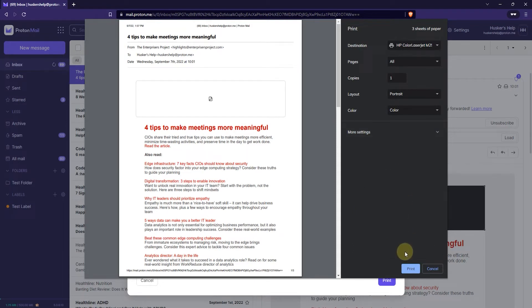Now the next thing you want to do is just click on print and then the printing will start. I don't have my printer on right now so I'm not going to do it, but if you want to cancel it just click on cancel.